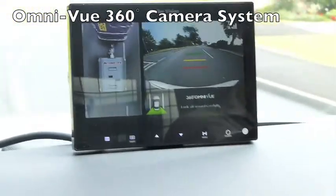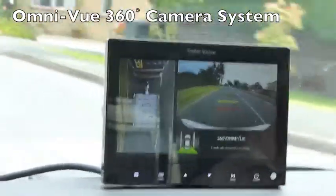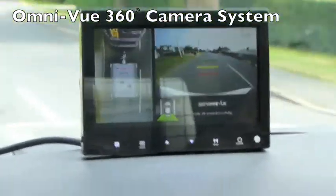You can see the tow vehicle at the top of the screen. The right-hand window displays any of the four cameras — in this case it's showing the rear camera — so it makes slow-speed manoeuvring extremely safe and easy with no blind spots around the trailer.